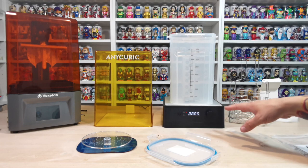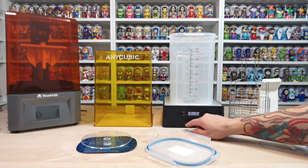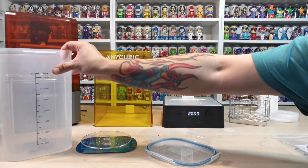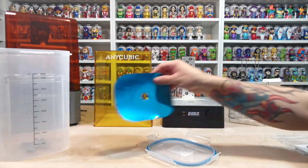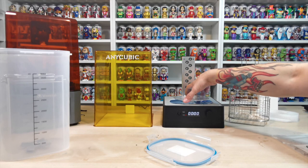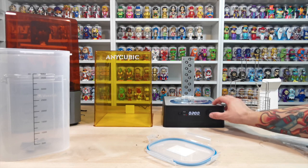So that is all you need to do - you set it for say three minutes and it will go ahead and wash. Then change it down to cure. You take off the wash assembly, add the reflective sheet onto the base, pop it inside, set how long you want to cure it for, and press the button.